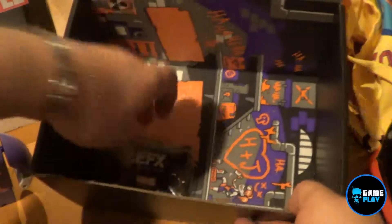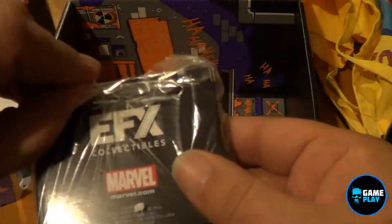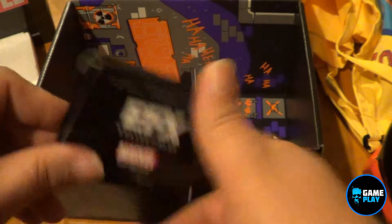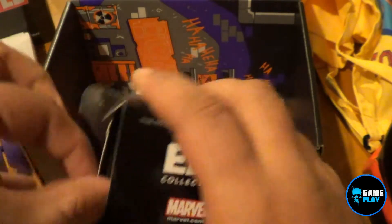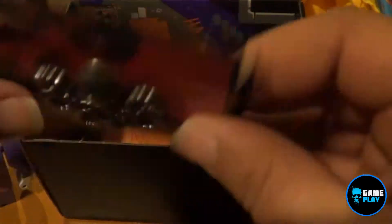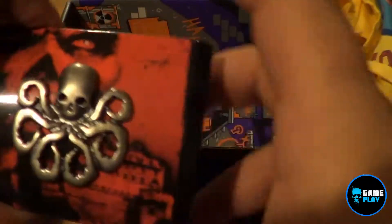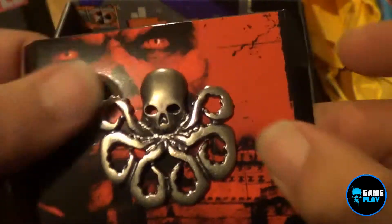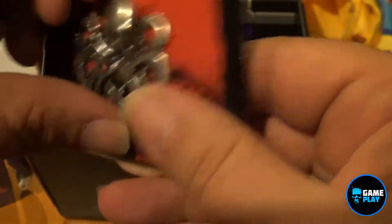Last but not least, we have EFX Collectibles Marvel Captain America the First Avenger — that's a Hydra symbol. Let's pop this open. Oh, that's awesome! So we've got an official replica of a Hydra pin. Hail Hydra! That is awesome.